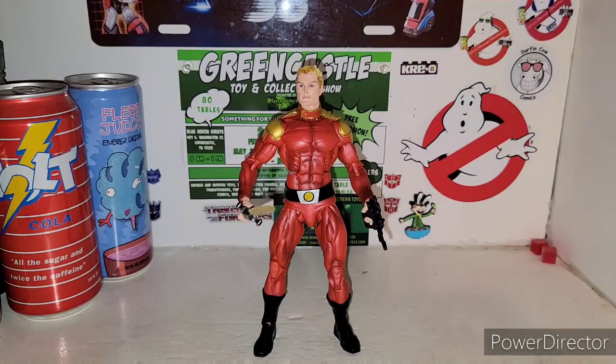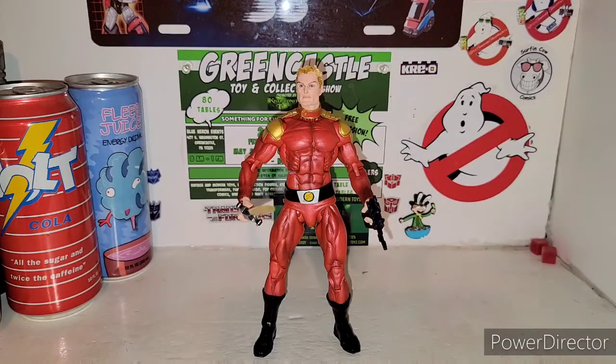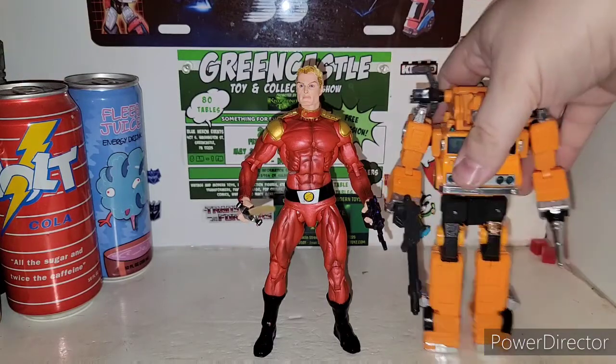And if you guys have Transformers, you can actually bring in the Studio Series stuff. Here's Jazz — Deluxe Jazz — if you guys want size comparison with Transformers. And then for Voyager size, here's Grapple with Flash Gordon.